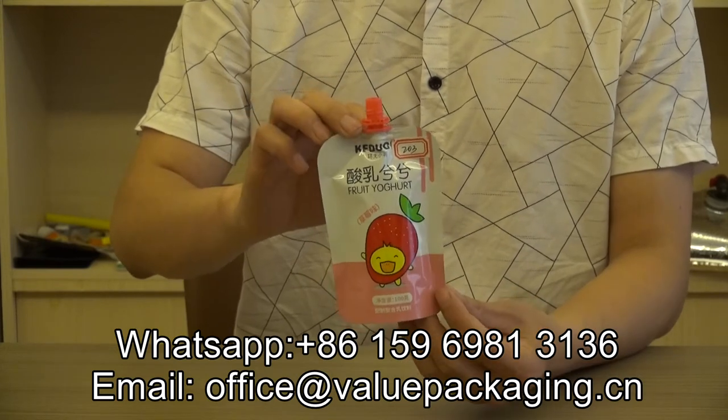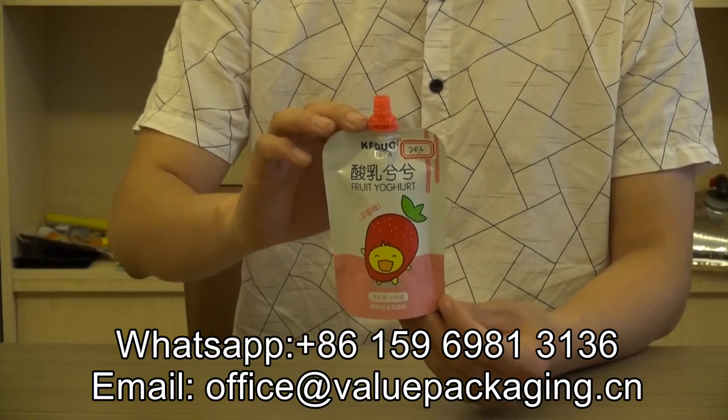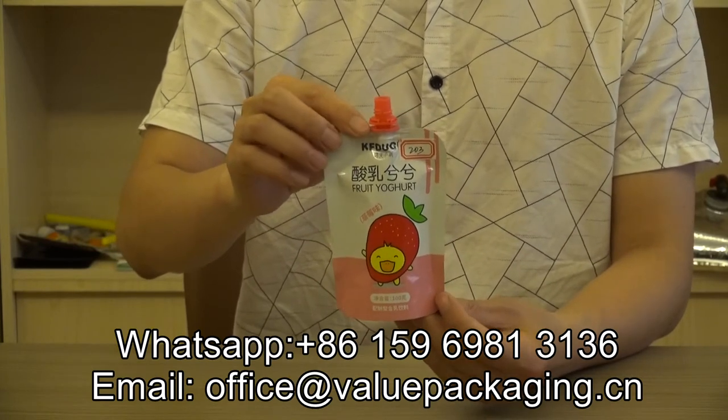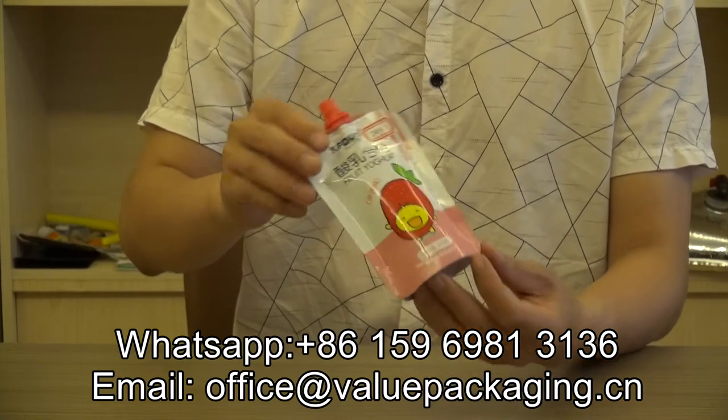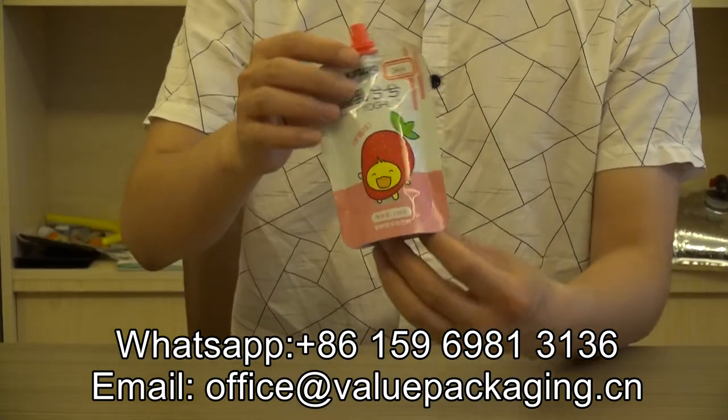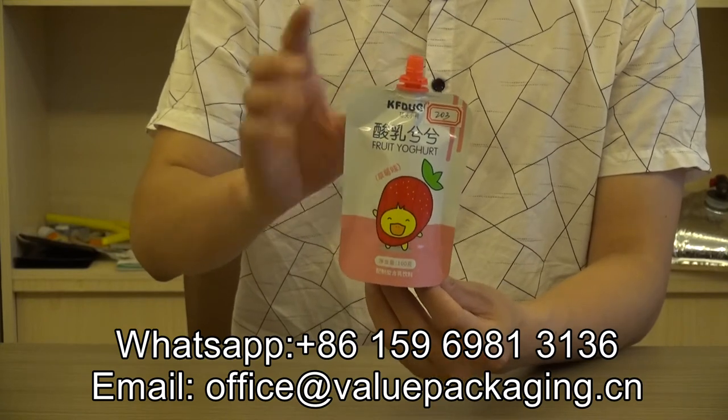This pouch is widely welcomed in the China market, with several millions of spout pouches sold every month. As you can see, for this pouch, it is an aluminum foil pouch that will provide a longer shelf life for the eukart.